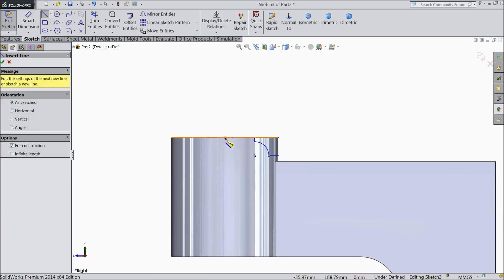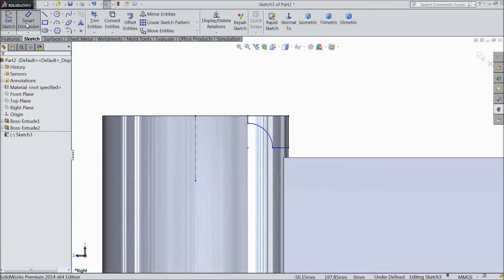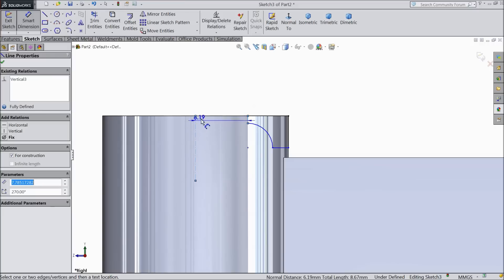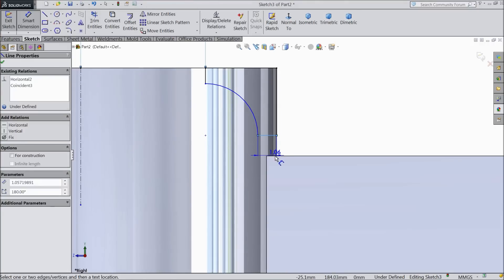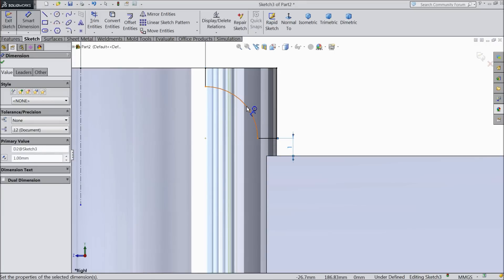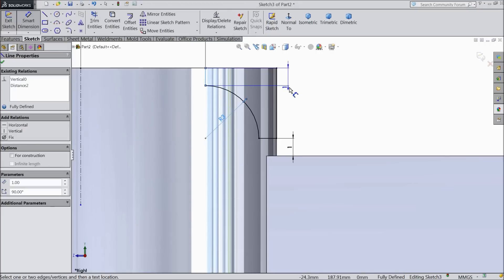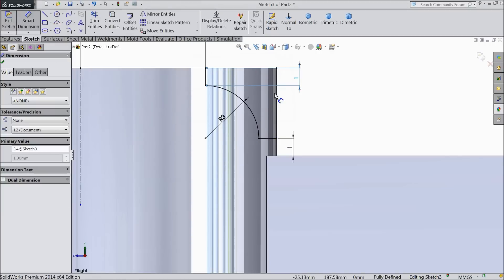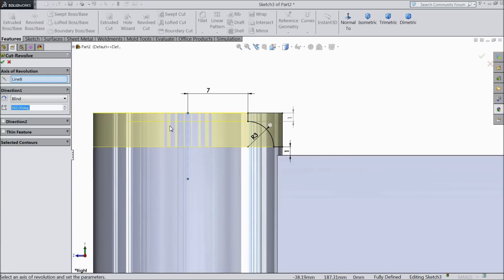Now let's assign the dimension: keep 7 mm, distance from bottom line 1 mm, keep radius 3 mm. OK. By default it becomes 1 mm. Now let's select revolver cut — see this axis selected, this construction geometry. OK.